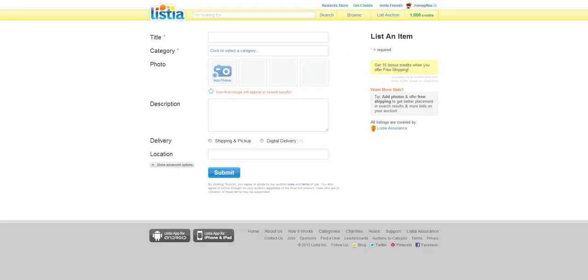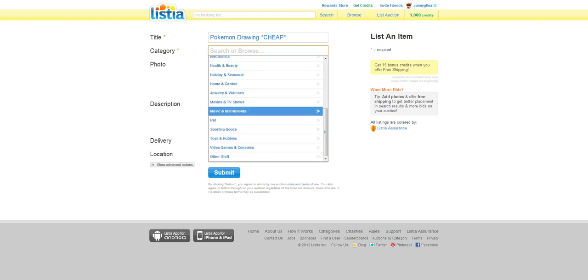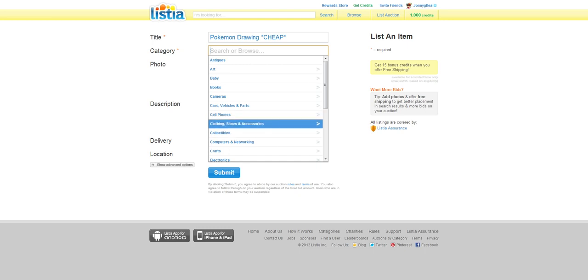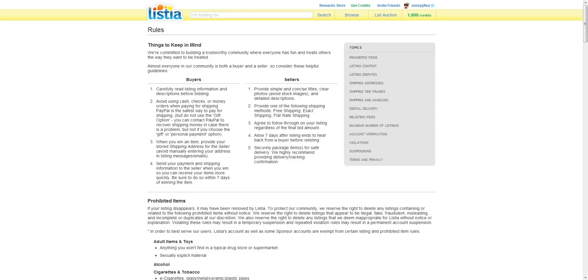You have to list an auction and have someone win it before I get the credits or you get the credits. So if you want to have someone quickly get it, you can do something random. I made a really crappy drawing using my tablet — it's a drawing tablet, so I was just testing it out and made a few really bad ones. Many times, if you put something that's not allowed, the people who moderate this website will take it down. A great place to search what you can put up is the rules, which is right here — not the terms. You shouldn't put anything like drugs, alcohol, or copyright-infringing content. For example, anything such as virtual goods — they've gotten really strict on this.